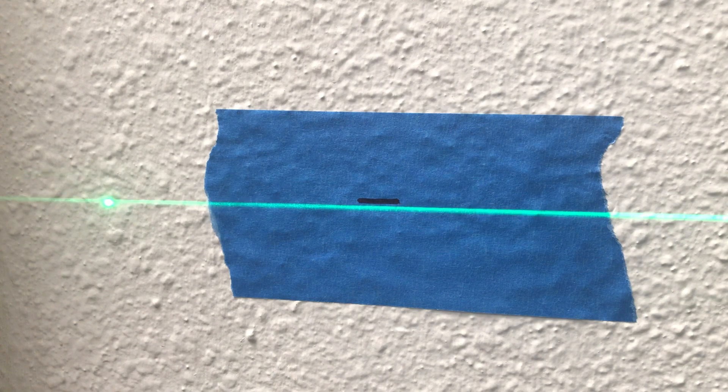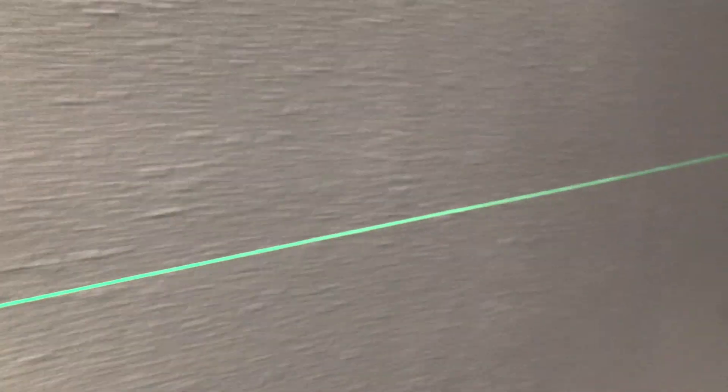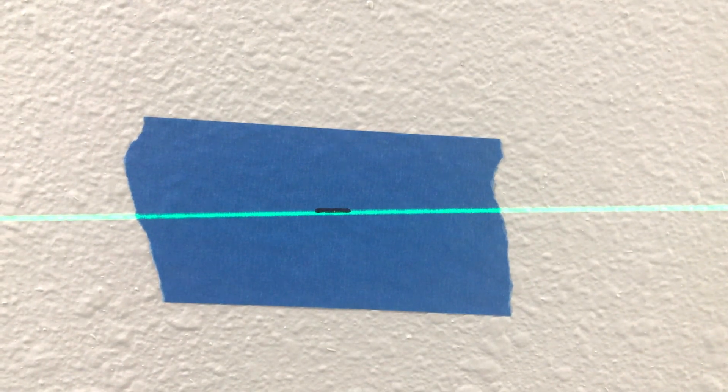Adjust the level to the mark. Now check that the laser lines up with the other marks. If so, your level is level. If not, measure the distance, divide by two because it will be double the error, and check against the allowed tolerances of your laser.